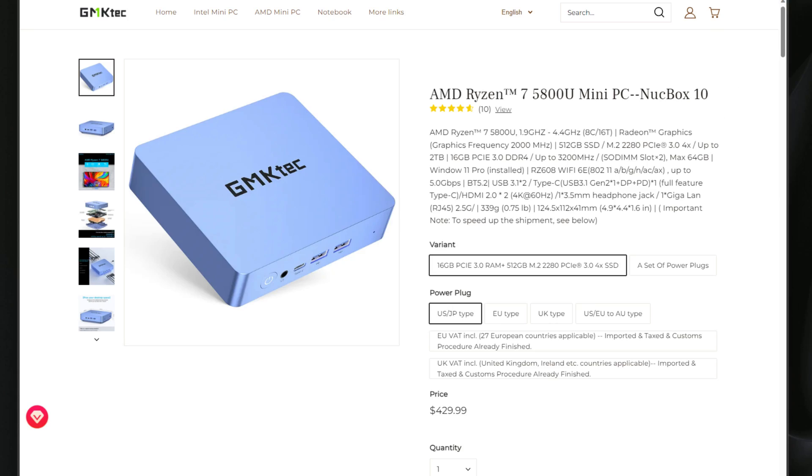Let's dive into a bit more detail about the hardware inside the GMK Tech NUCBOX K10. The K10 sports the Ryzen 7 5800U processor, which has a base clock frequency of 1.9 GHz and can burst up to 4.4 GHz in turbo mode. It also includes the Radeon graphics adapter running at 2000 MHz. It came configured with a 512 GB SSD in an M.2 2280 PCIe 3.0 slot. It supports DDR4 memory up to 3200 MHz with two DIMM slots, so you can run memory in dual channel mode.